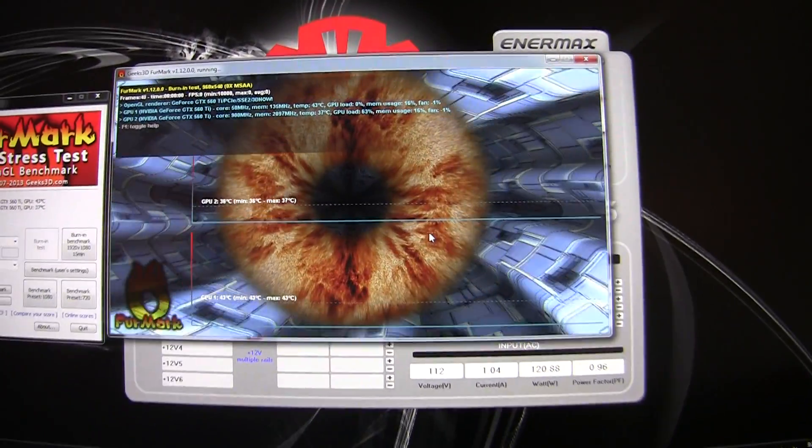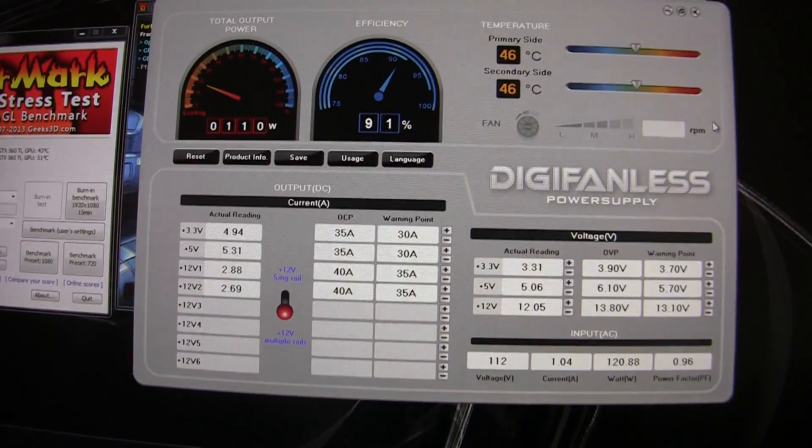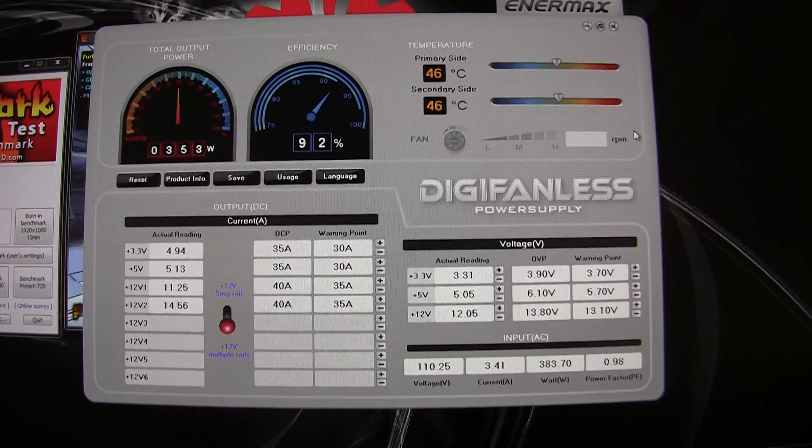And, voila, FurMark is running. You can see the utility — we go from 110 watts to 308 watts. It is a platinum power supply, so efficiency is 92% now under load.